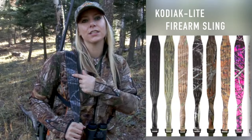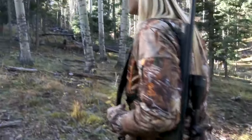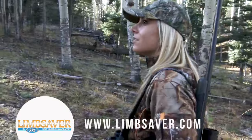There's a Silicator from Larysa Unleashed, and one of my favorite products from Limb Saver is the Kodiak Lite Rifle Sling. The way it's designed, it evenly distributes the weight of the rifle so it's comfortable all day long on your long stocks.